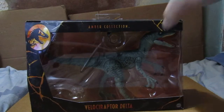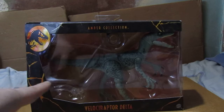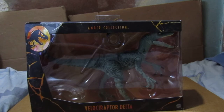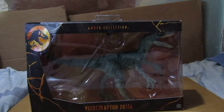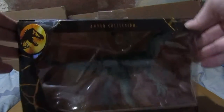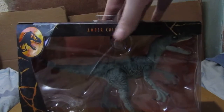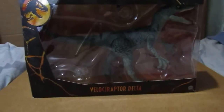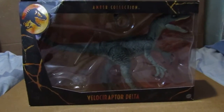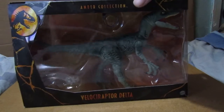Welcome to another new standard review, but this time we're looking at the Jurassic World Ambar collection. It's a set of figures and I got one of them. Here we have the Velociraptor Delta, which literally just arrived. You can have a nice good view of Delta. One thing I know about Delta — she is Blue's second-in-command in the Raptor squad.